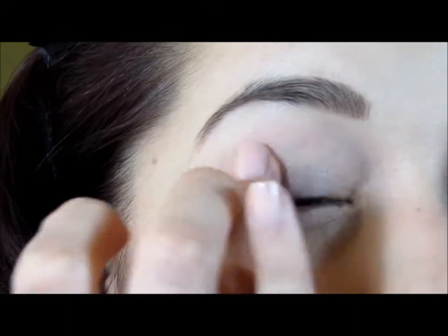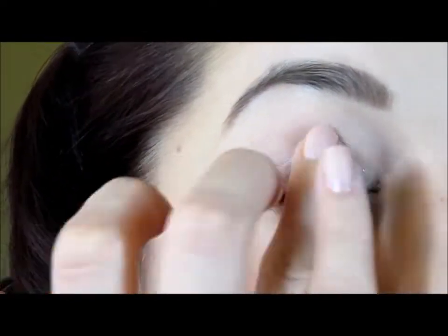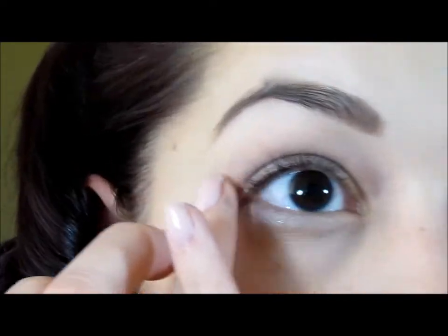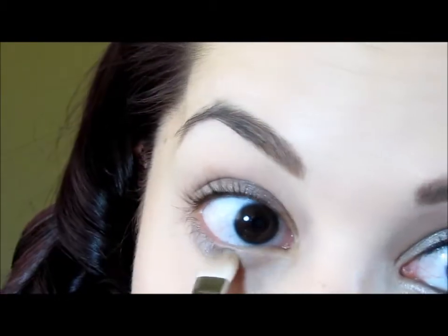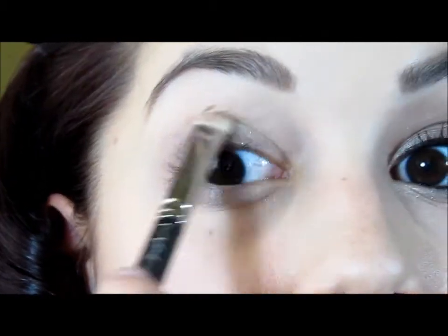If you have oily lids like I do, you might want to use a little bit of foundation underneath or even a primer that prevents creasing. So I'm just going to apply a little bit of that onto the lid. I'm also going to take some of that with my finger and run it underneath my eye all the way. If you get some under here, it's fine because you can clean it up later. You can even take the MAC 239 brush to put some of that base on the lower lash line as well, and then pat some more on and bring it all the way into the inner corner.